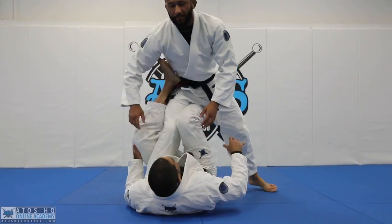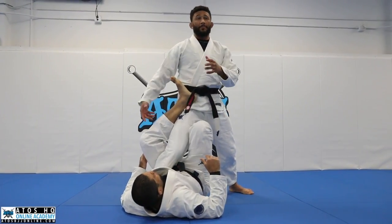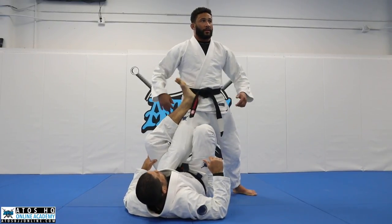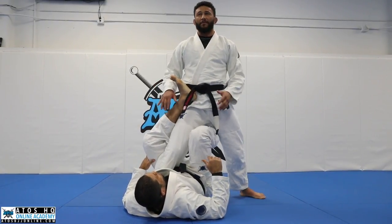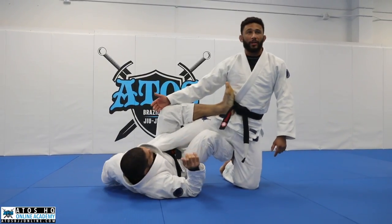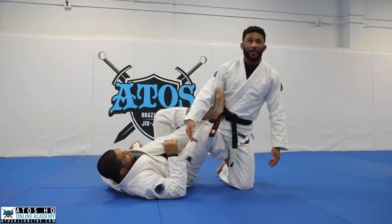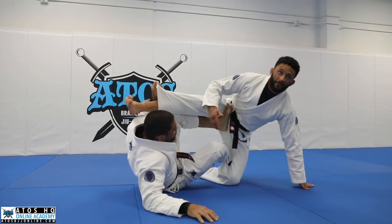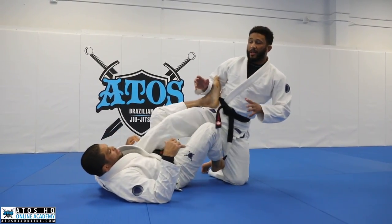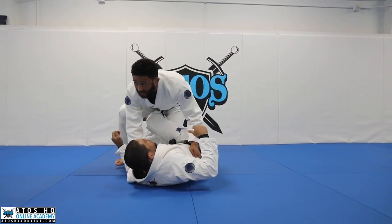One of the first concepts to understand from this position, for both the top and the bottom player, is where the top person's weight is distributed. Right now I have my weight in both feet, but if my left knee is down and all my weight is here, his side is really light. So if the bottom player wants to build up his base and start getting up to his elbow, there's nothing stopping him. So if you reverse engineer this and go in the other direction — putting all your weight on one side and making the other side light — it starts to break the position for him.